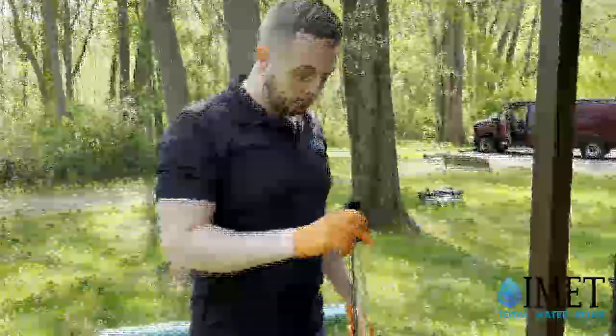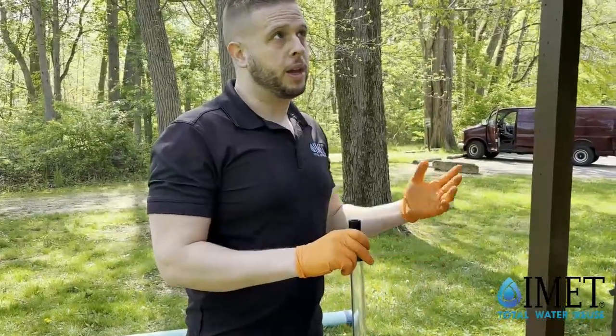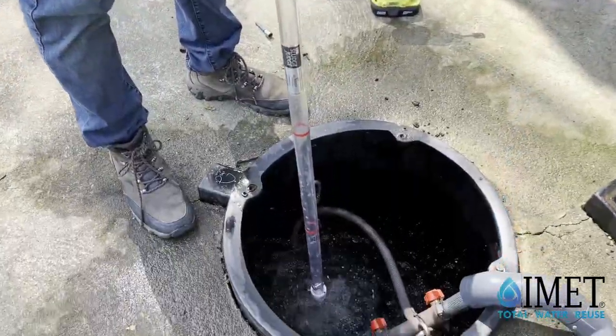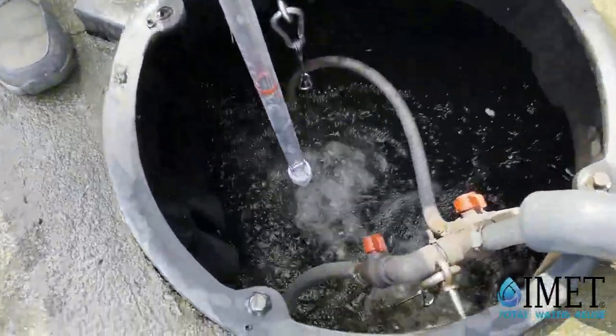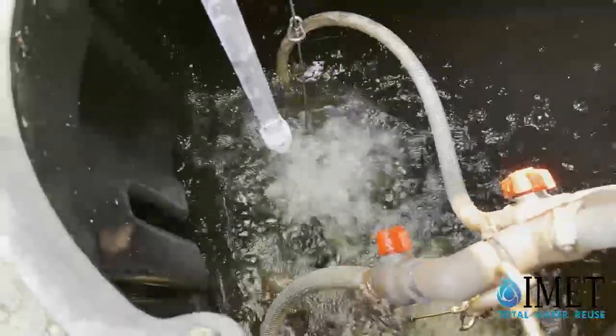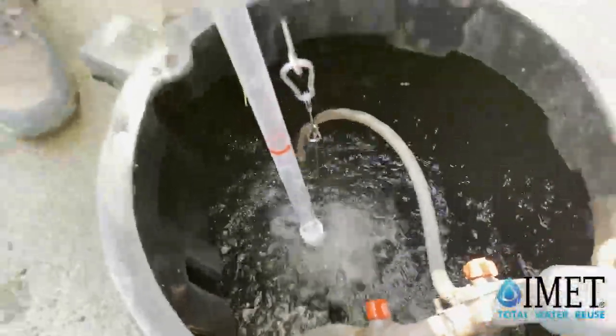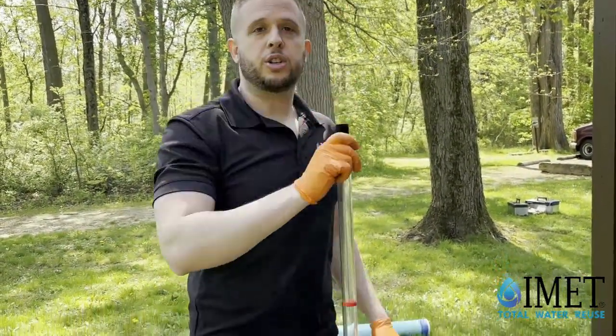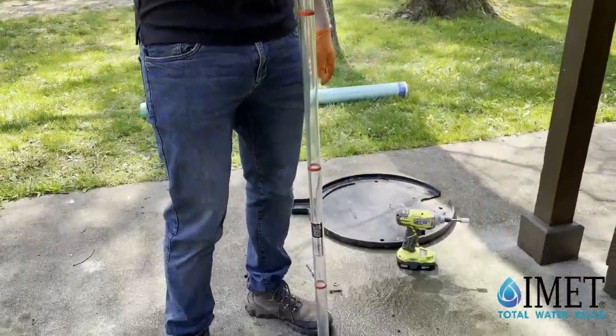We are here today at a Metro Park pit toilet, a Rontek pit toilet, and we are going to be doing a sludge judge test. This specific installation has been installed for a year. The pit had not been pumped one year prior to our installation and has not been pumped since our installation, so it has not been pumped for two years. We are going to do a sludge judge test to see what the water quality looks like.